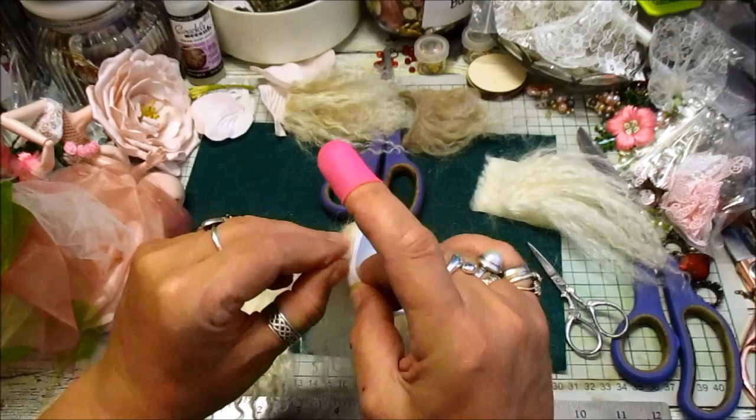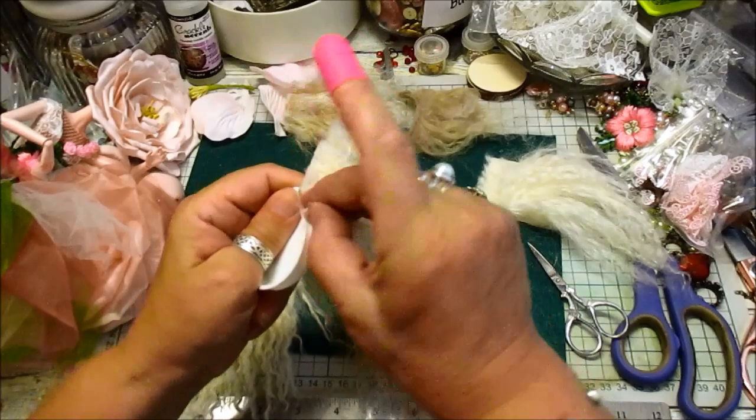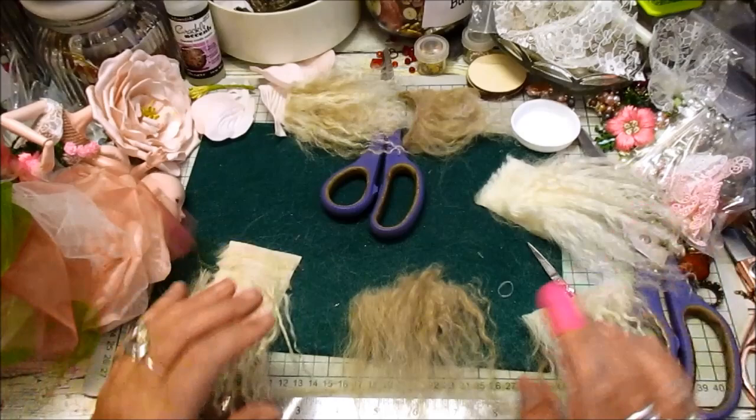And then when you're ready, you just peel that off and it peels pretty clean. I'm saying that and — look — it's not going to peel clean now. And there you go — you've got your hair piece. I'm just going to leave that there because I do want to build on it and I don't want to disturb that one either. Keep that one like that.